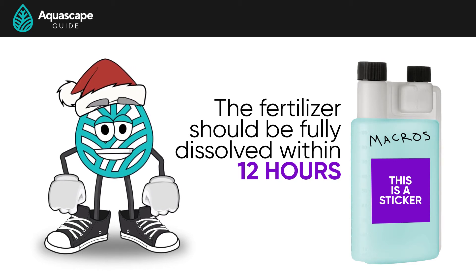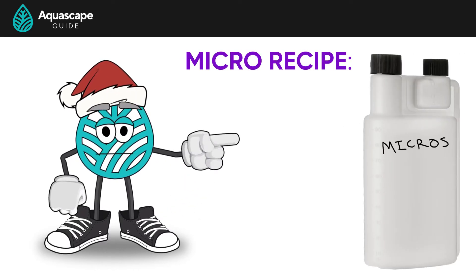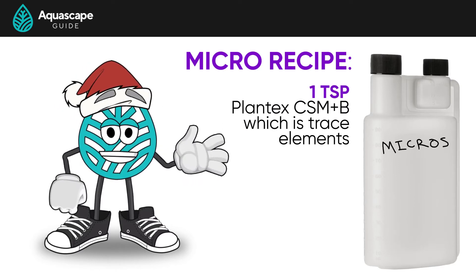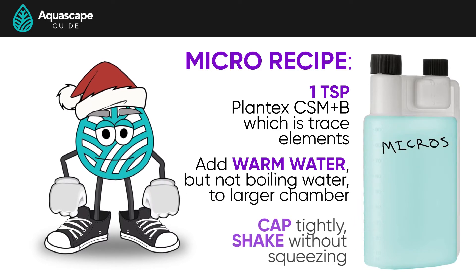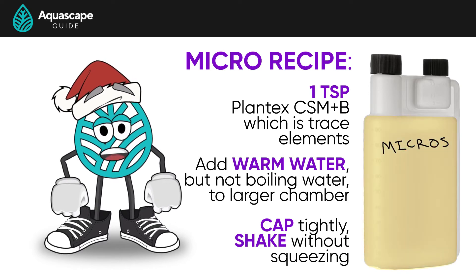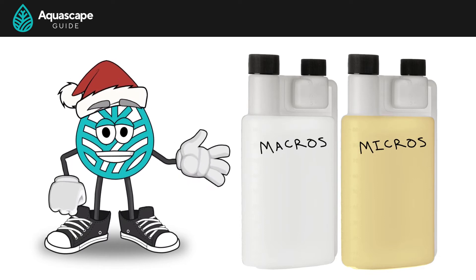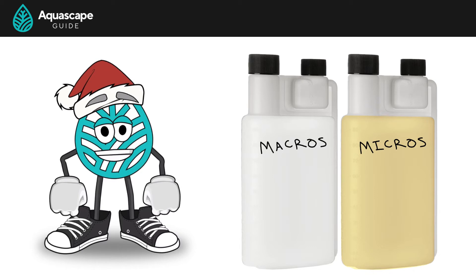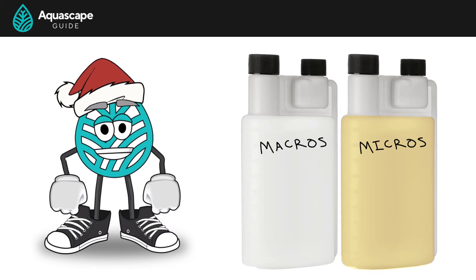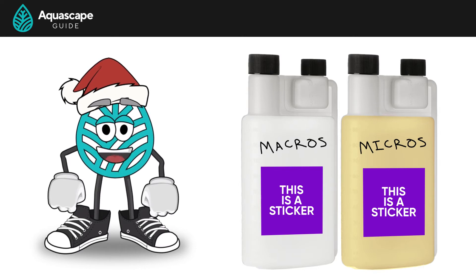We generally make this stuff in the evening and it's ready to dose by the morning. Now we're basically going to do the same thing with the second bottle. Label this one micros and add one teaspoon of CSM+B to the larger chamber. Add really warm water, cap tightly, and shake without squeezing. This one should dissolve really quickly and actually turn the bottle brown. This is really nice because we can visually see the difference between the macros, which are clear, and the micros, which are brown — helping us quickly decipher which one is which. And just like that, you just made yourself your own fertilizer.